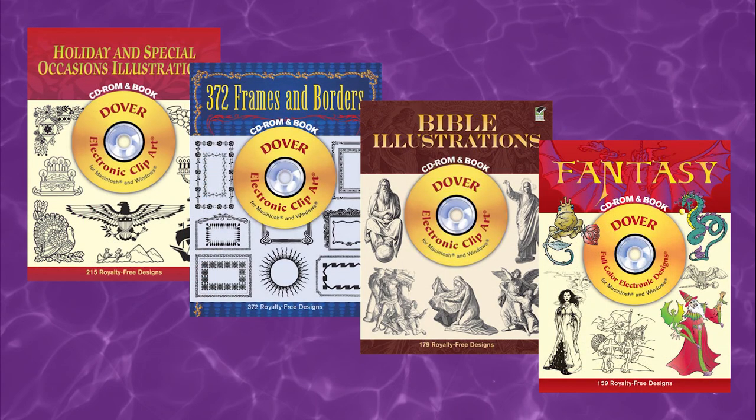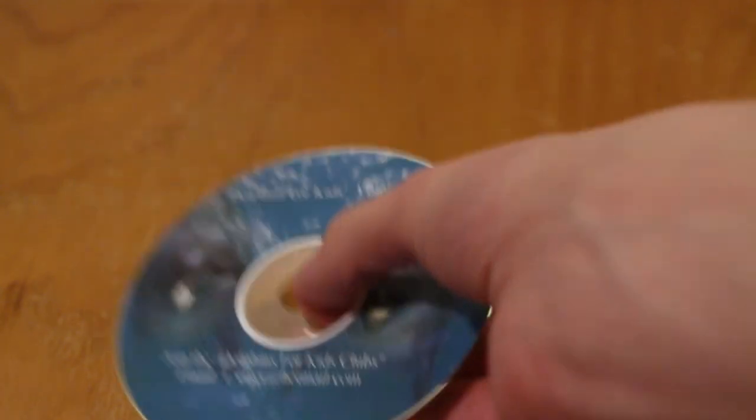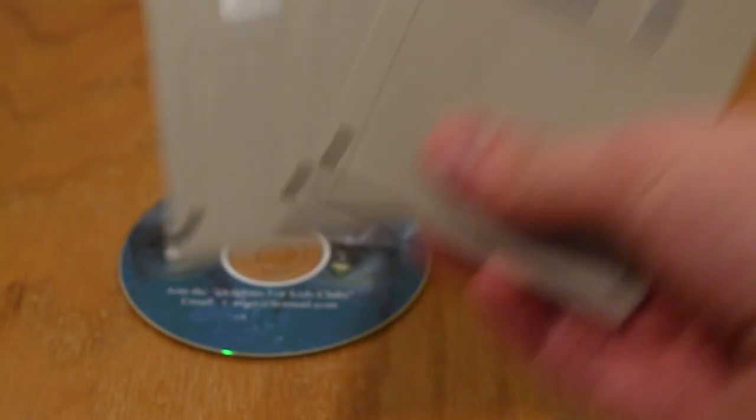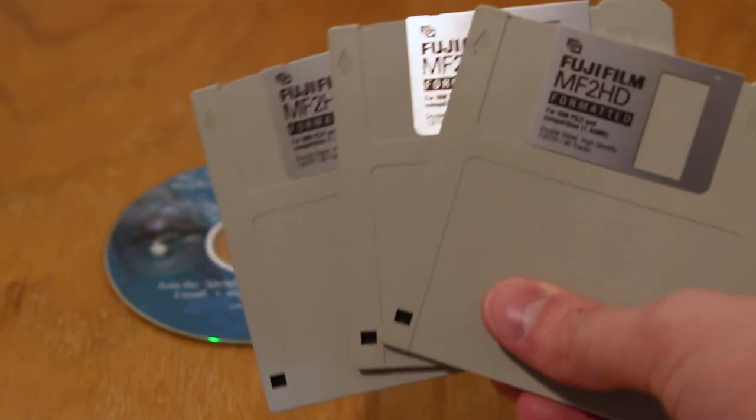But whereas most CD-ROM image collections would fill the disc to capacity to make sure you got your money's worth, this disc contains a whopping total of 7.21 megabytes of images. This entire collection of photographs would fit on three double density floppy disks, which might have actually been cheaper than a CD-R at the time this thing was produced.